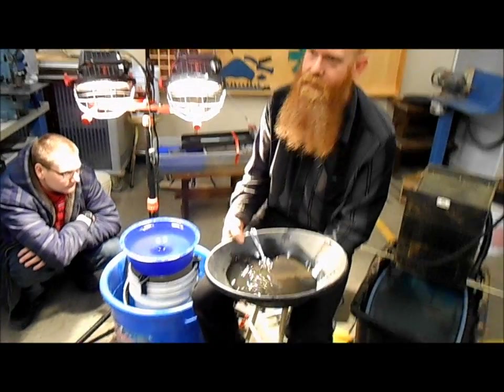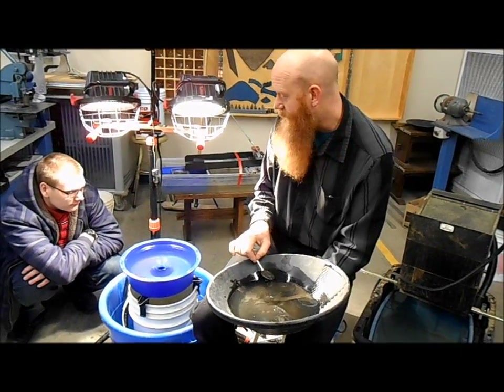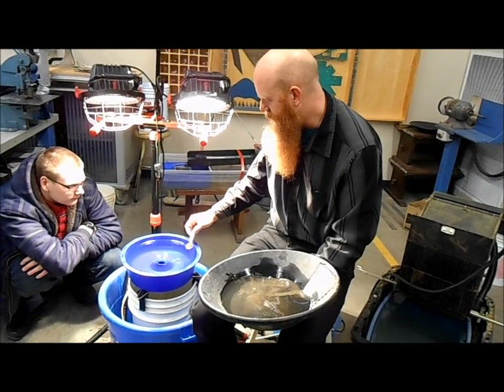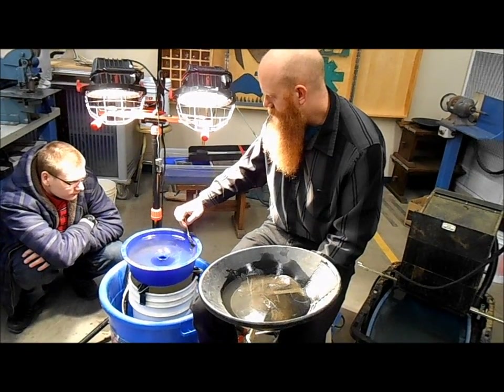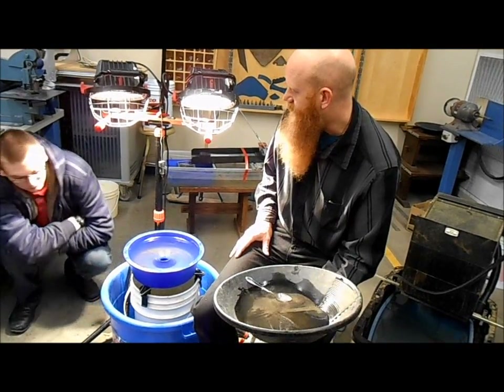This stuff would be very hard to pan out just because it's so fine and the black sands are so heavy compared to the gold — the fine, fine gold — that it's really hard to separate these in a pan. Where the blue bowl does a pretty nice job of it.